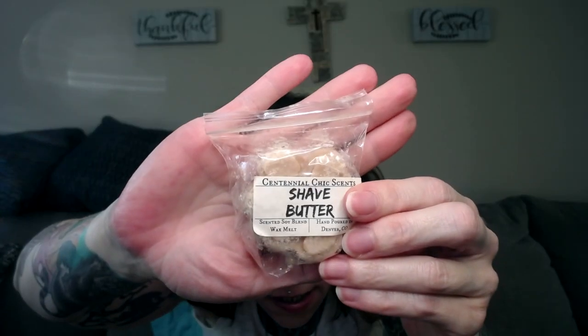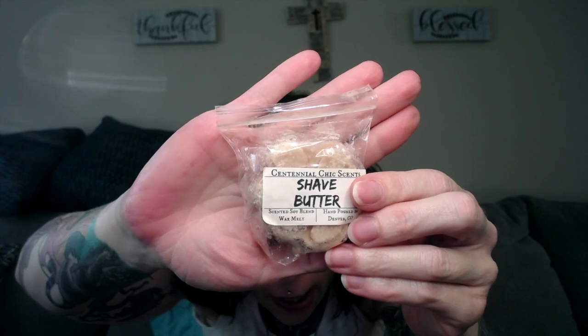You can watch my how-to de-stash video — I'll pin it somewhere. There are just some tips and tricks on how I organize my wax and how I de-stash, so people know. I'll put a D on it for de-stash and put the date so they know this was de-stash wax that maybe I just didn't like the scent or it wasn't for me. This is Centennial Chic Scents from Denver, Colorado, a soy blend.